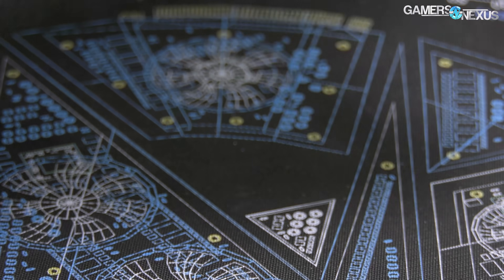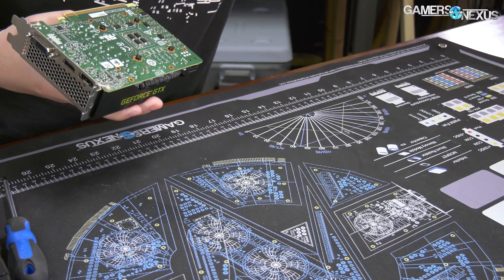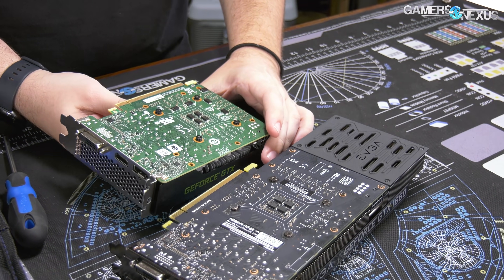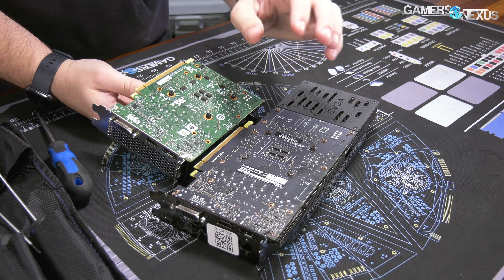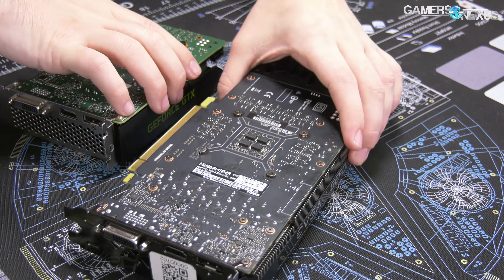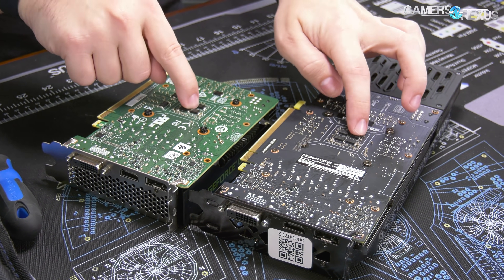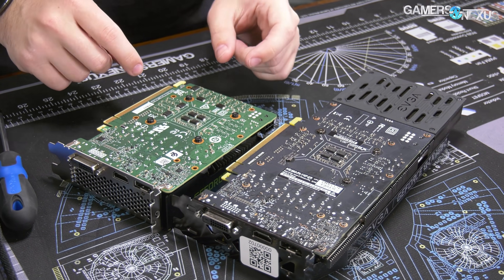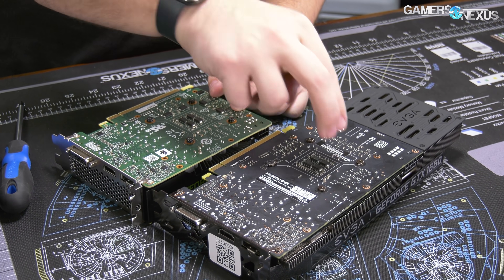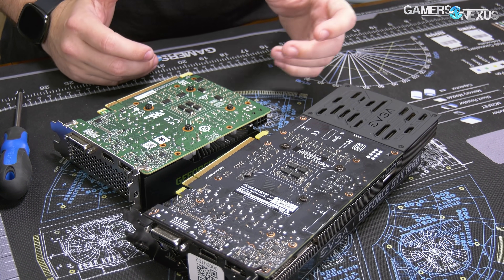Let's look at this externally first. I should probably get another card for comparison — this is an EVGA 1660 Super, a not-too-expensive model. You can see a difference in PCB size, but in terms of core components it's the same. They both have a GPU on the other side of the PCB and the same amount of memory modules, with two blanks on each because the board can be repurposed for another video card with a different memory capacity.